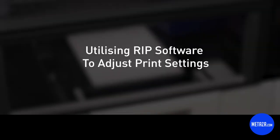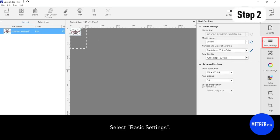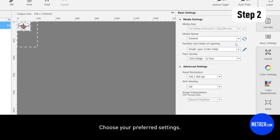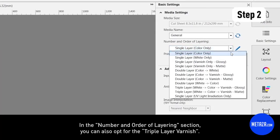How to use RIP software on print settings. Click on your uploaded file and select basic settings. Choose your preferred settings. In the number and order of layering section, you can also opt for the triple layer varnish.